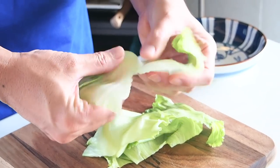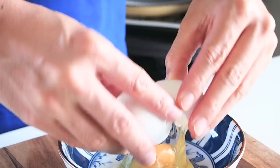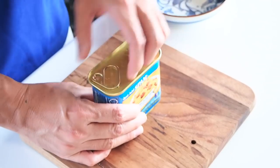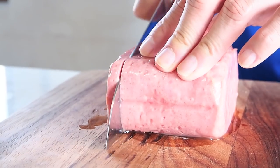First, tear the lettuce leaves so they aren't too big. Then crack 2 eggs into a small bowl and give it a whisk. Set this to the side. Now open up the can of Spam and cut 4 slices, saving the other half for something else.